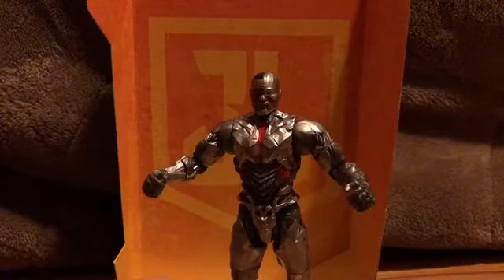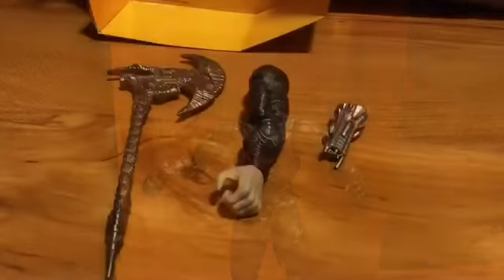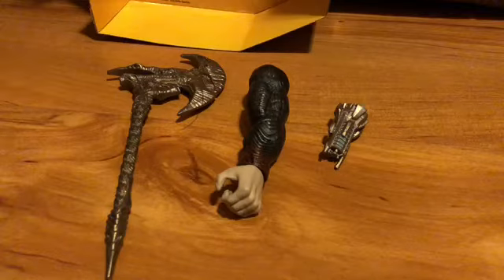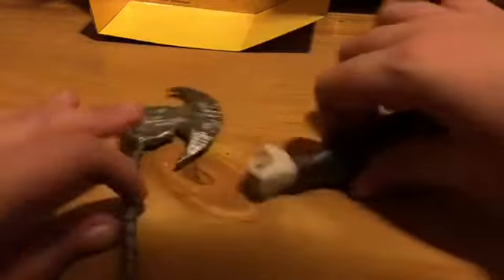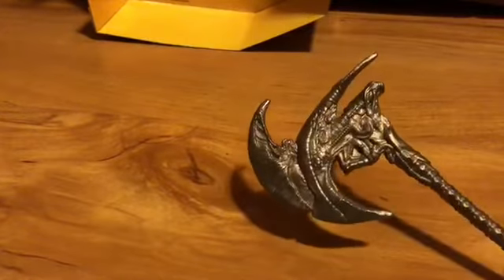Let's look at the accessories first, and then we'll take a closer look at the figure. He comes with the collect-and-connect neck piece for Steppenwolf, which I will be building. I'm probably going to buy most of the pieces off Amazon, since I'm getting the Dark Knight Batman for Christmas hopefully. I already have the basic Flash figure, which I'll show in the next video. So yeah, this is the Steppenwolf collect-and-connect piece.